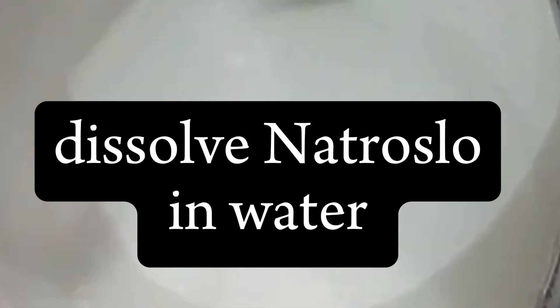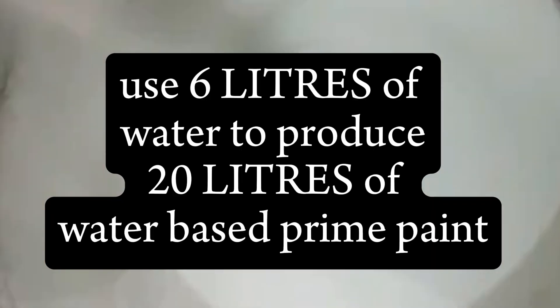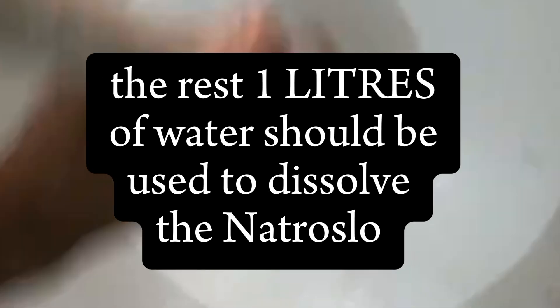Step six: predispersing nitrosol. Predisperse 100 grams of nitrosol in water. Remember, you are to use six liters of water for the production of 20 liters, so the one liter of water left, you are to use it to predissolve the nitrosol. This acts as a thickener, giving your primer the right consistency. Step seven: adding buffer and ataside. Add your buffer, your sodium boronazole, and ataside. This chemical preserves the primer and maintains its quality over time.